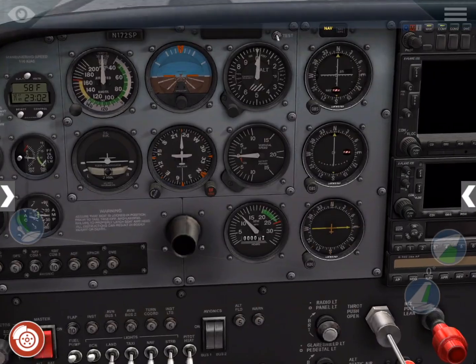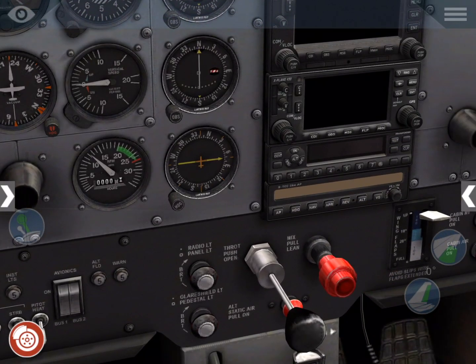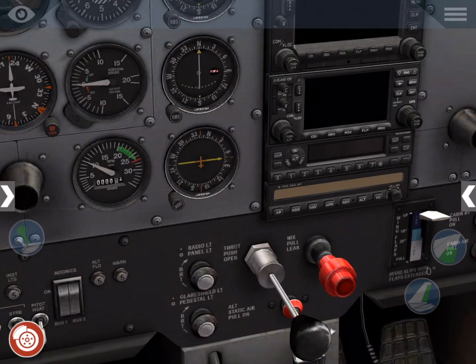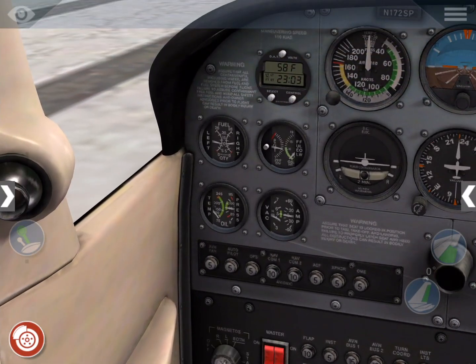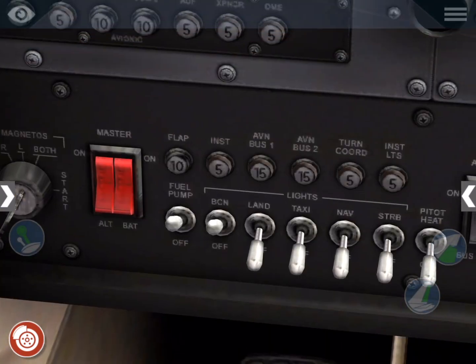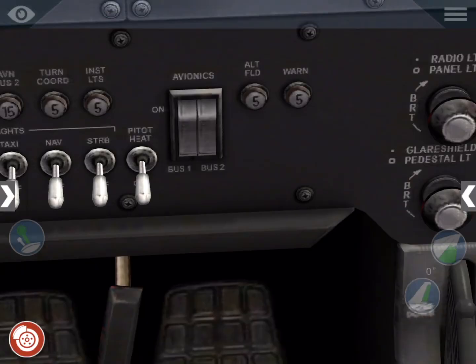Now we adjust our throttle to get 1000 RPM. Check oil pressure is in the green, and check positive charge and positive suction. Then turn the fuel pump off and the avionics master on.